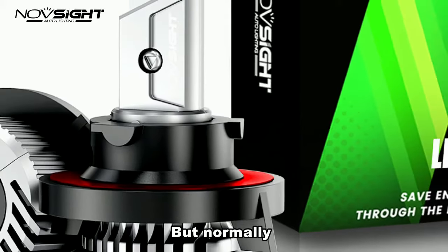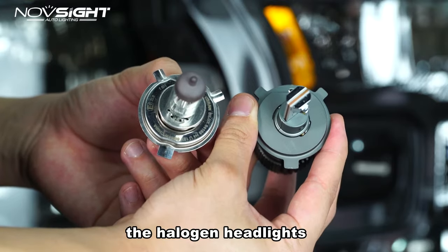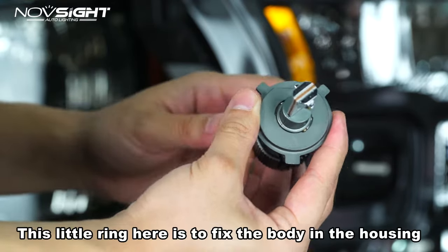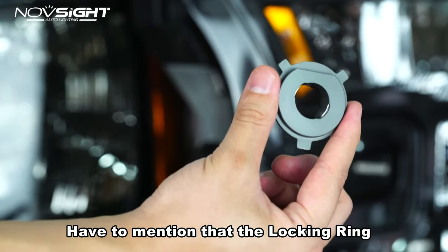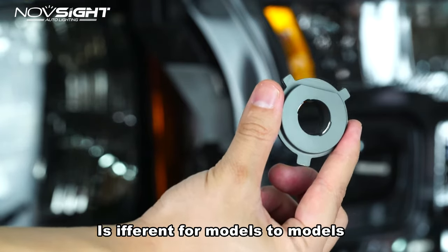Moving on is the locking ring of the LD headlights. This part has the same structure as halogen headlights. This little ring here is to fix the body in the housing. Note that the locking ring is different from model to model.